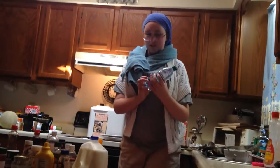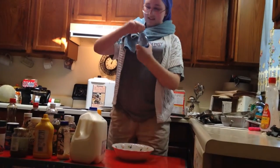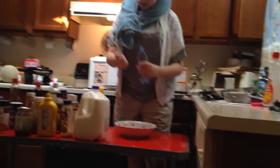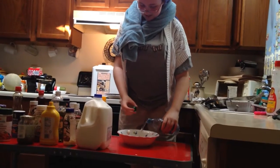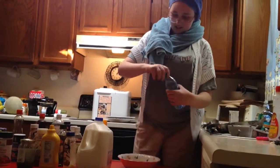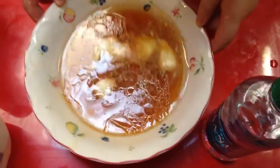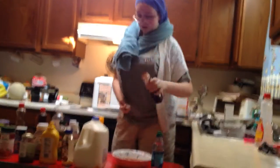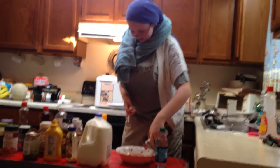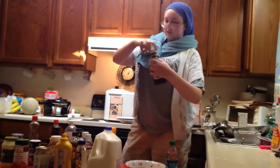And now, you put in your secret ingredient. See? And now, we're going to take a look at this nice, delicious — look at that lovely sauce. Now, we're going to add some hickory barbecue sauce to our lovely, beautiful sauce.